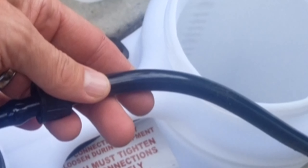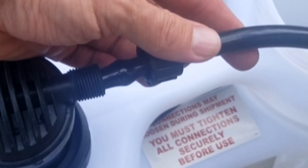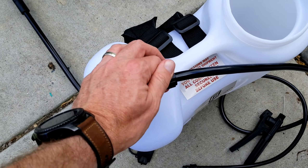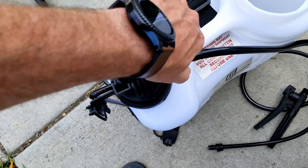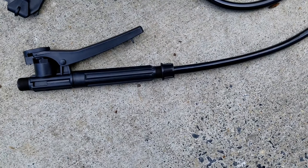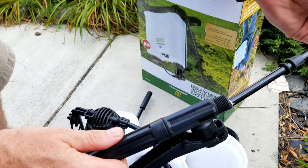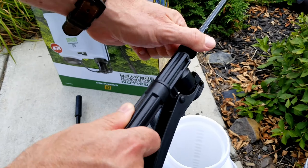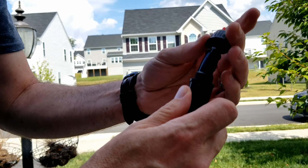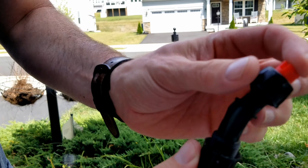So we're going to go ahead and set this up. The first thing is to put one end of the hose into the output right here. Once I put that on, I'll just tighten it. Then on this side I'll put this piece on here, and then we'll stick the wand in and tighten that down. I decided to go with the fan nozzle.